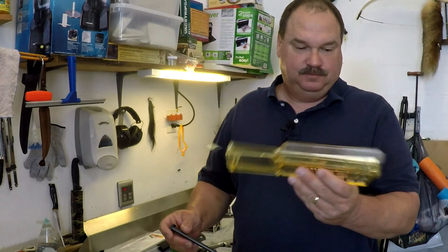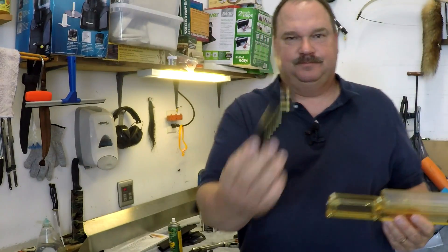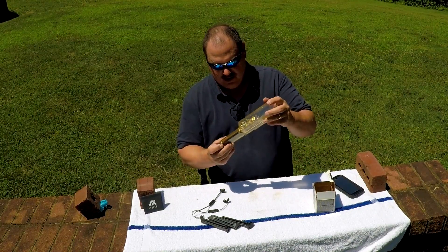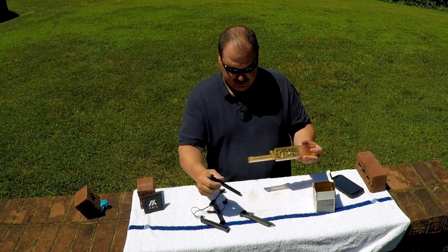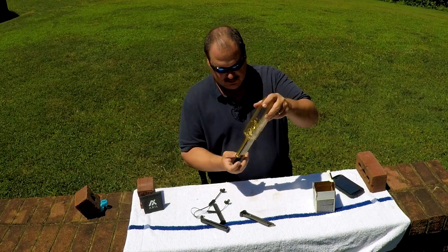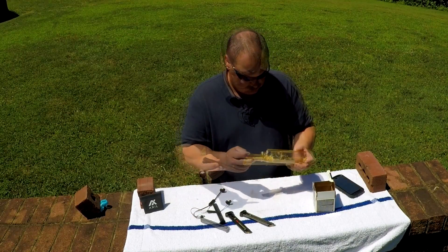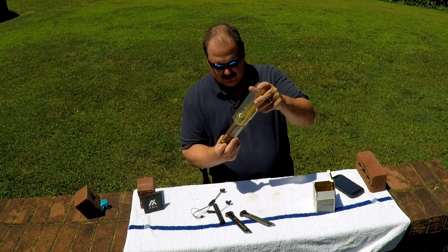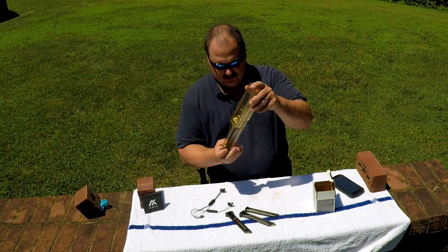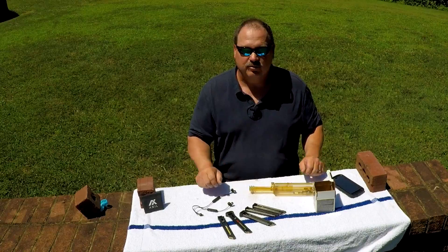Let me show you that one more time. Out on the range, the Ultimate Clip Loader makes loading up your magazines a whole lot faster — just like that. There's a whole box of ammo ready to shoot.